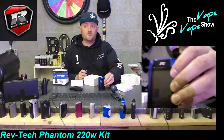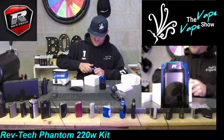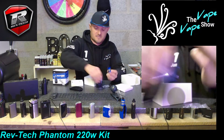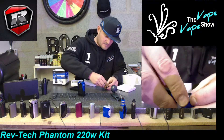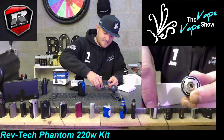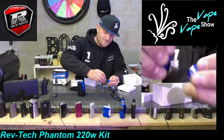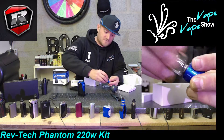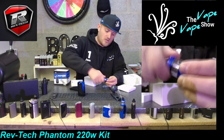That is a beautiful mod - she really is beautiful. Let's have a look inside the tank. The top unscrews and yes, we do have a coil - it's down in the base. Just having a quick look about the tank - there are four ports of juice flow.